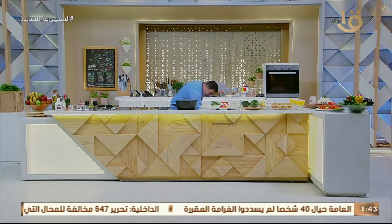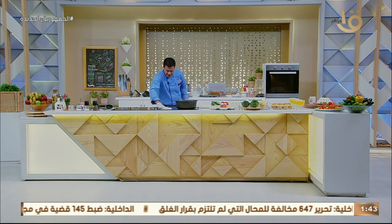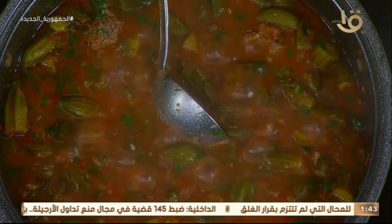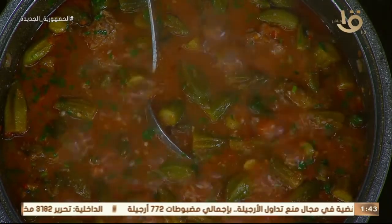نغرفه بقى كده. على فكرة، عايزة تعملها طاجن؟ دخليها في طاجن فخار ودخليها الفرن. عايزة تقدميها زي ما هي كده مع الرز الأبيض؟ ماشي. الرز بشعرية؟ ماشي. ده مكانها.